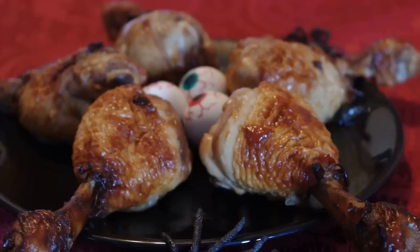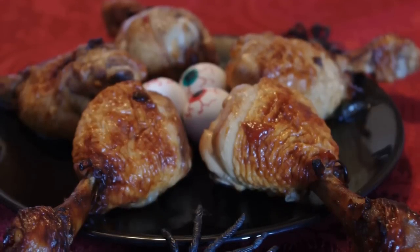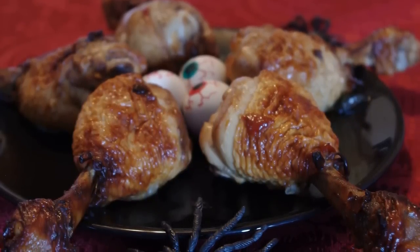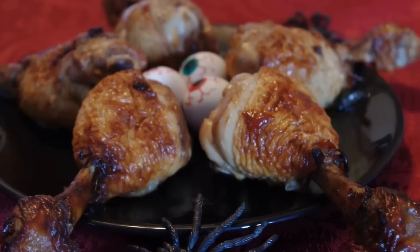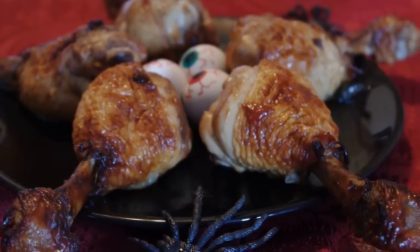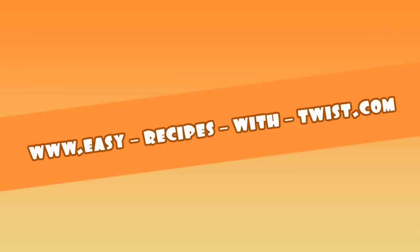To add a twist to my recipe, make my green gooey swamp dip. Put it in a large bowl and stick the knuckles into it — it makes a very cool presentation. So have a healthy, tasty, and spooky Halloween. Cheers, Victoria!